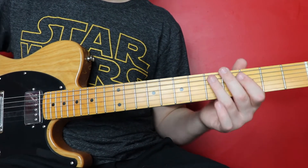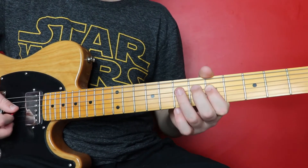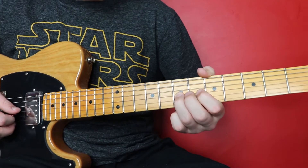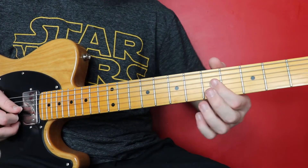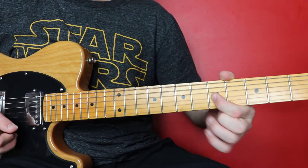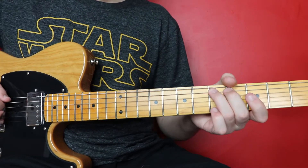Then we're going to go back to the fifth fret and slide up to the seventh. On the D string we're going to go five, hammer seven. And then on the string below us, on the seventh on the G, we're going to slide up to the ninth. And then back to the five on the G still, twice, and we finish off on the seventh fret on the D. So we slide.